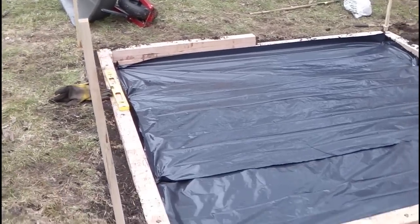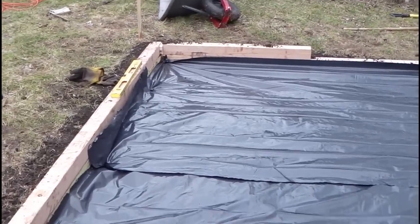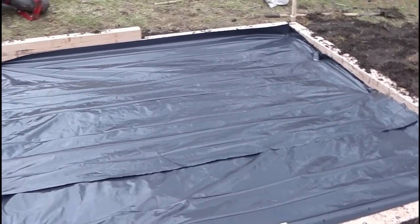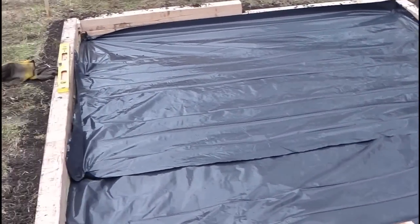I've laid down and tacked down a weed liner — there it is. And I'm going to go get some fill. Like I said — sand, pea gravel, wood chips. I don't know, I'll figure it out when I get there.